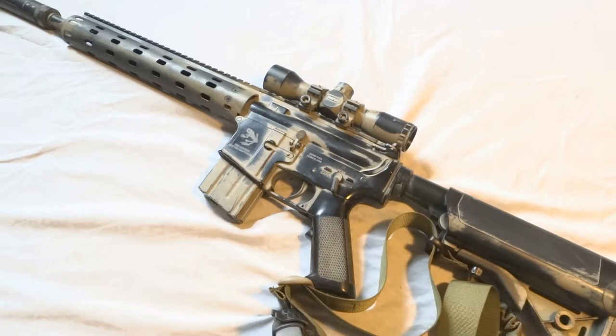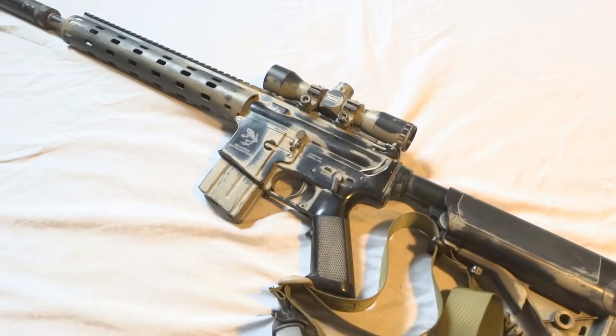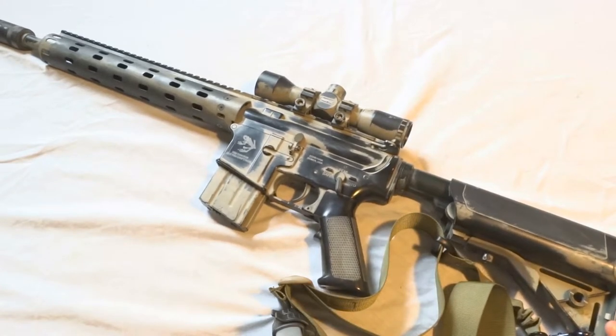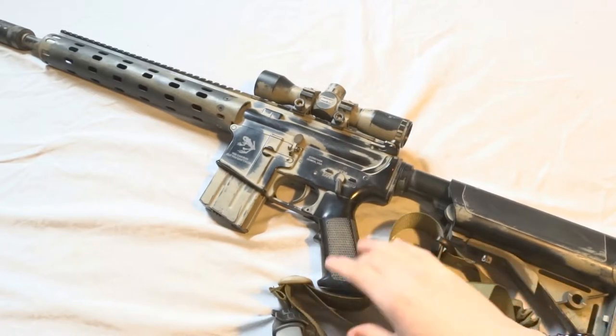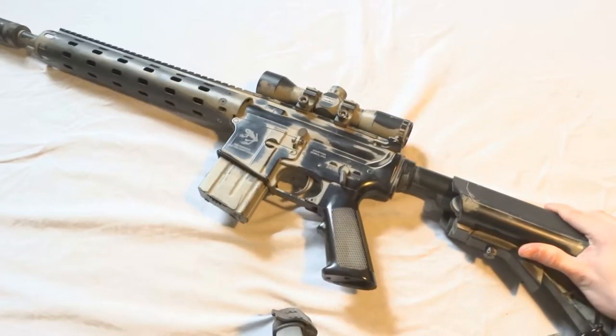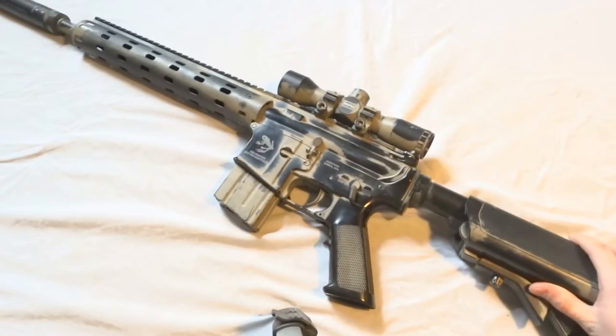The first thing you'll notice is the dusted camo — this is a custom camo made by Dave. We're looking into maybe offering this as a service where people can send their guns in and we'll camo them for an affordable price. That's just a future plan we're not too sure of yet.